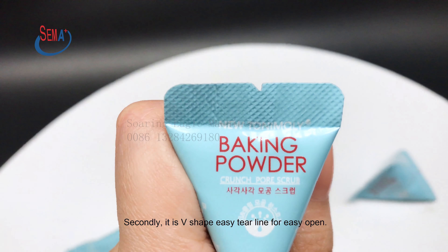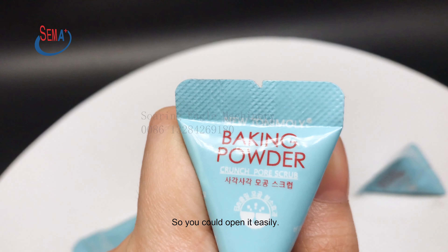Secondly, it has a V-shape EZ-tier line for easy open, so you could open it easily.